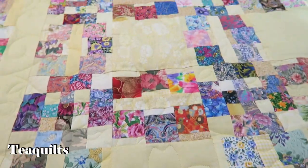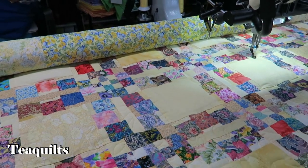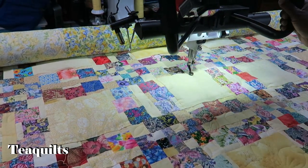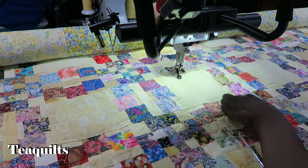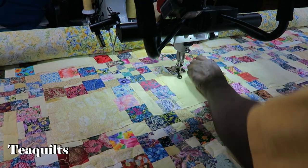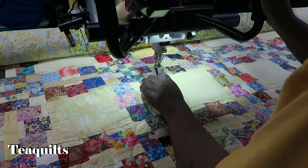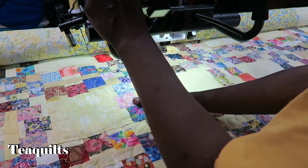We're going to work on this block here so I can be to the side and you can see what I'm doing. The first thing I do is outline stitch around the block so that I can have a nice flat area. I also could stitch this on my machine, but since these squares are not straight, it would take a lot more effort to make sure it lines up appropriately, so it's just easier for me to do it with my ruler.